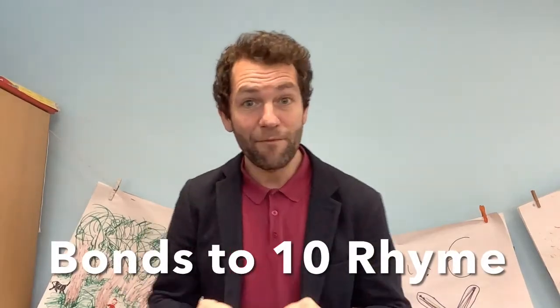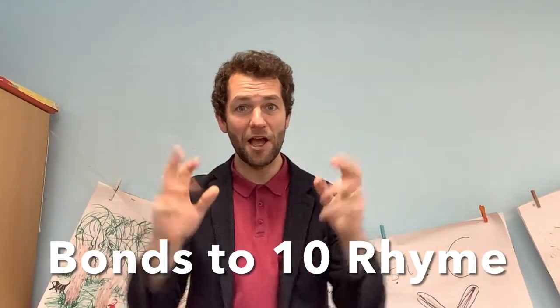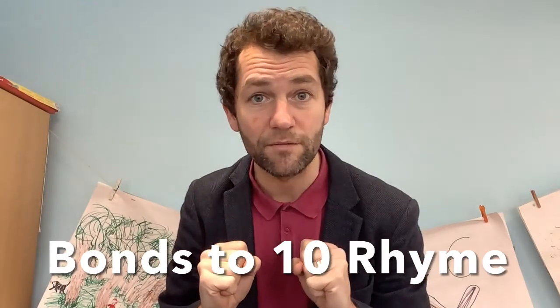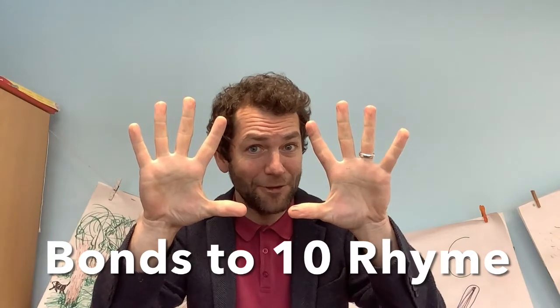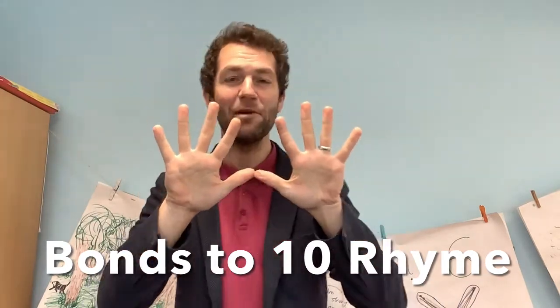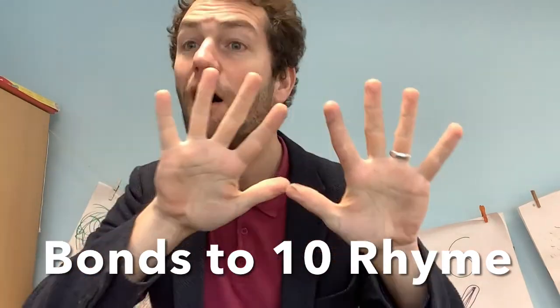Hi everyone, time for maths and we're going to learn a number bonds song. You're gonna need your fingers. How many fingers? You're gonna need all ten of them. Let's count them with our nose to begin. Ready? Off we go.